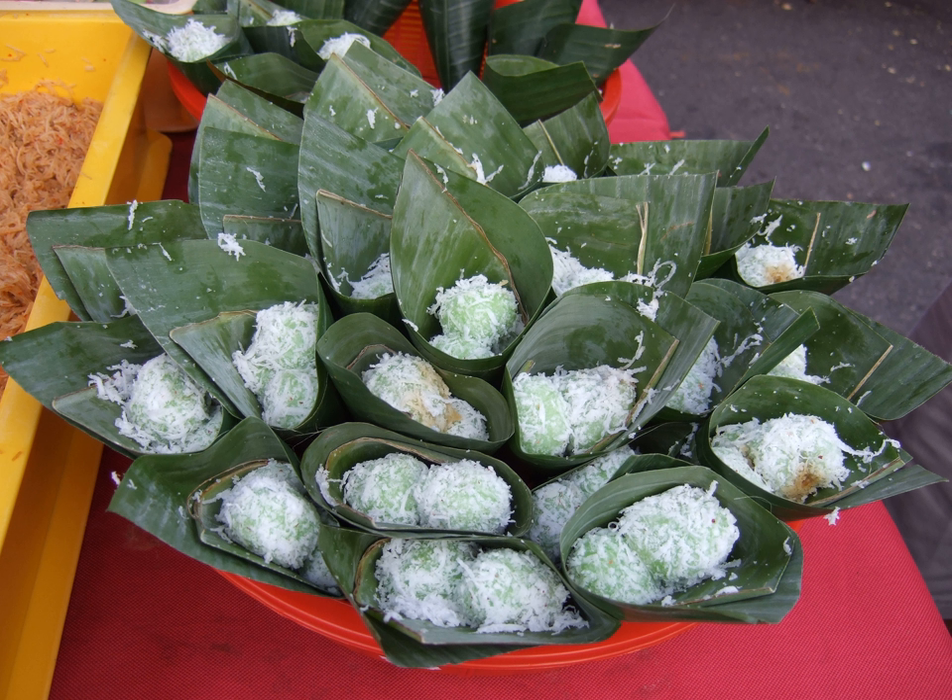It is green because the glutinous rice dough is flavored and colored with a paste made from the leaf of pandan or dracaena plant, whose leaves are used widely in Southeast Asian cooking. The small pieces of palm sugar are initially hard when inserted into the glutinous rice dough and rolled into balls. The balls are then boiled, and subsequently the palm sugar melts due to the high temperature, creating a sweet liquid inside the balls.